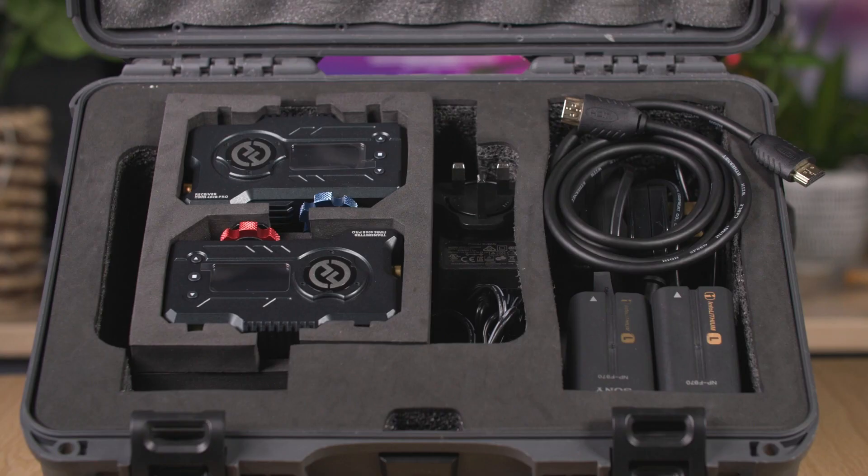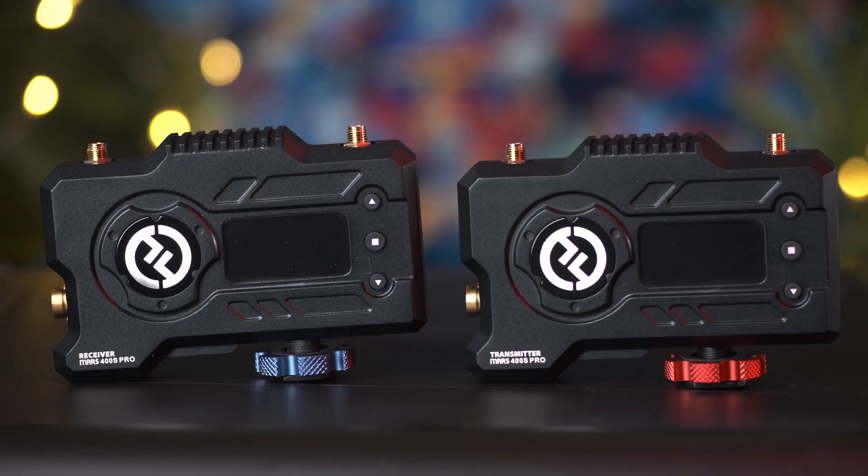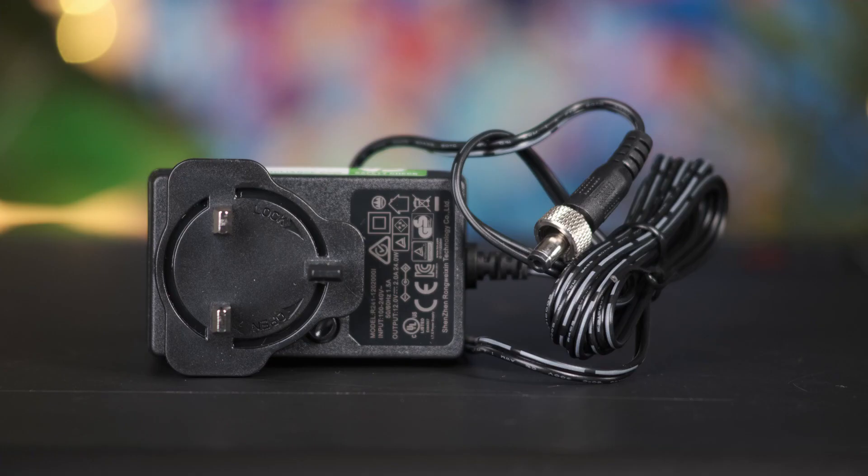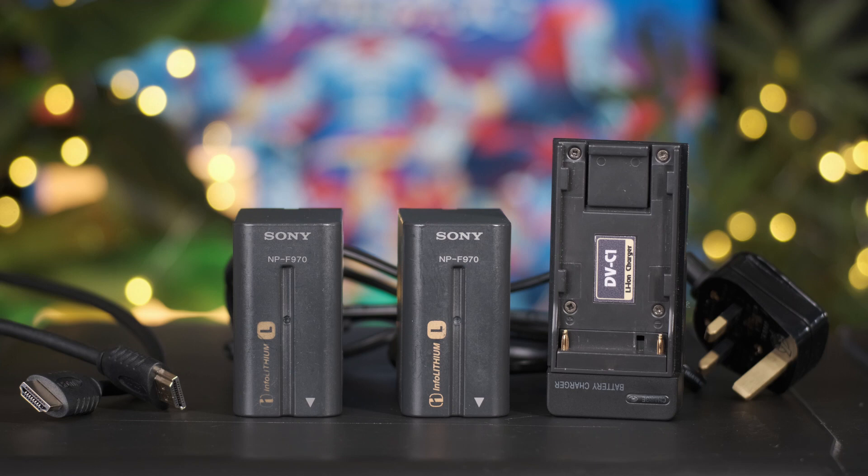Inside the box you'll get the following contents: two main units — the transmitter which connects to the camera and receiver which connects to a monitor — five antennas, a mains power cable, two large NP-F batteries and their charger, and an HDMI cable.